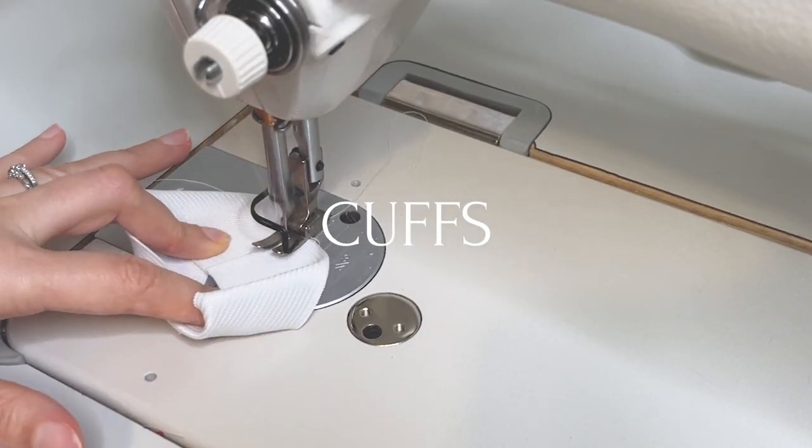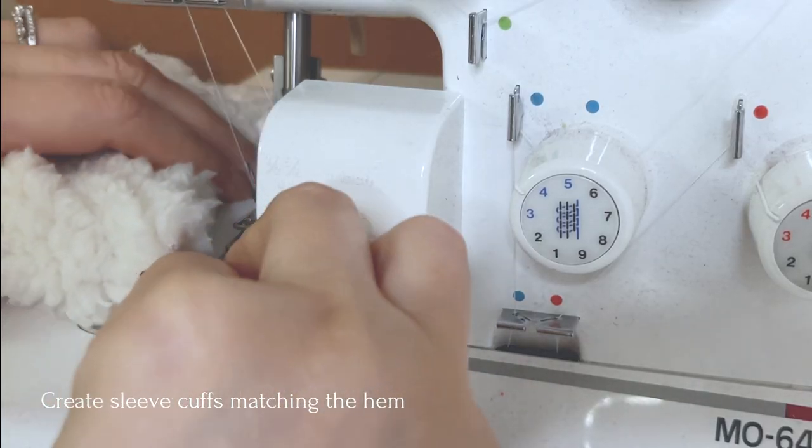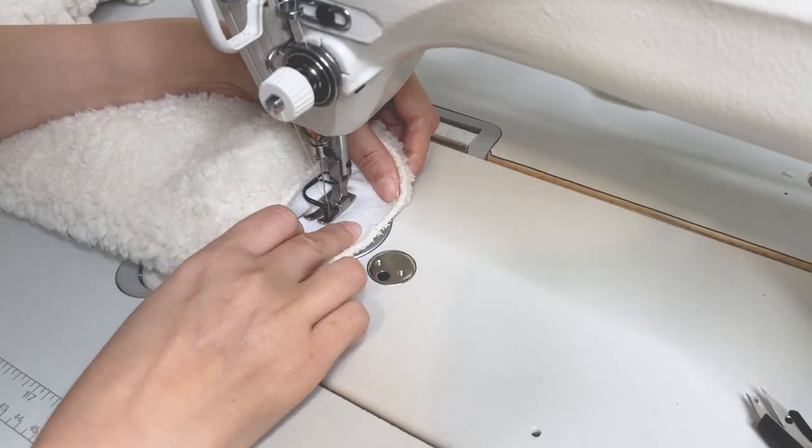Now for the cuffs, create your sleeve cuffs in the same way that we did the hem. Or, if this weight is a little hard on your machine, you can always make an elastic casing and then insert your elastic.